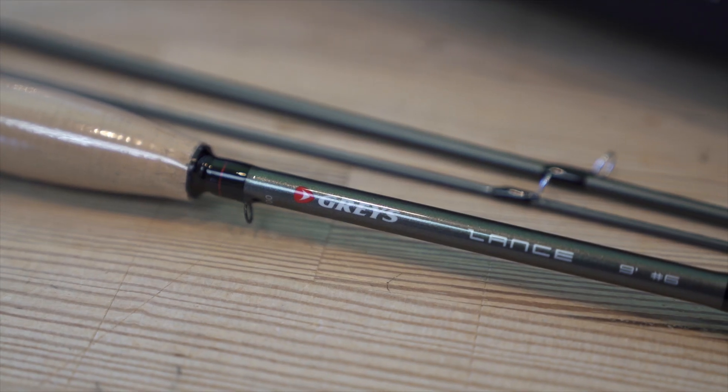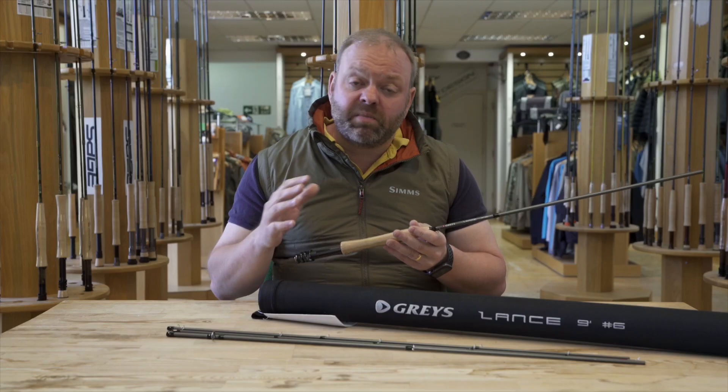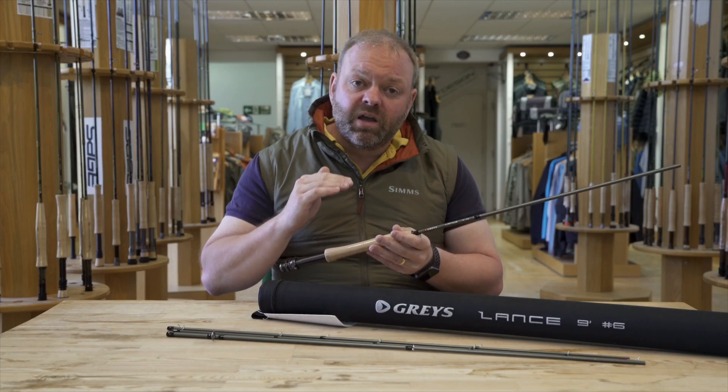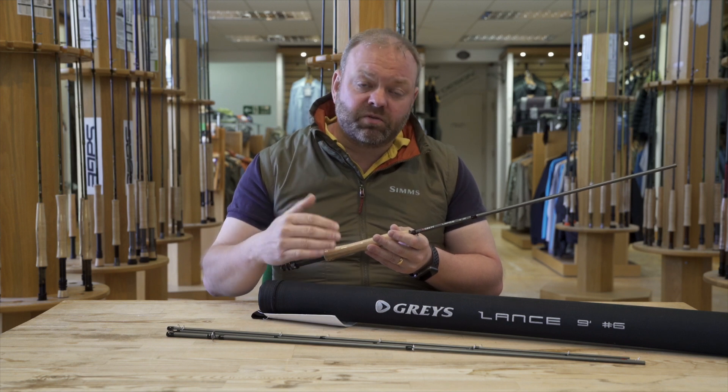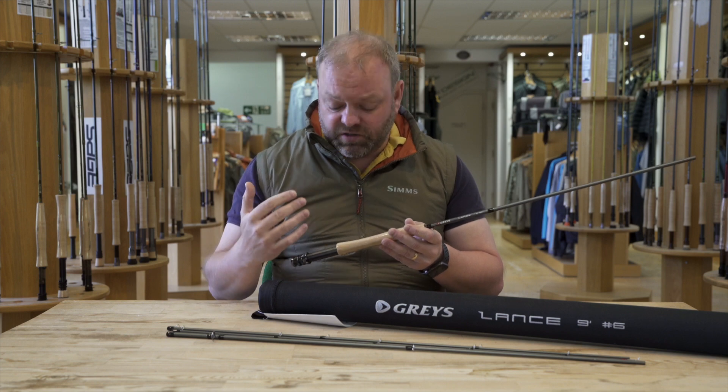Now as far as the rods themselves are cosmetically, it's a very pretty rod and offers great value for money. Remember this is not a high end rod — this is very much your first timers rod or somebody who's a little bit more intermediate. So it's not a lot of money but still has very good cosmetic finishes.